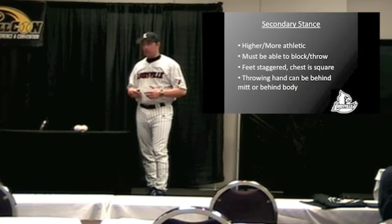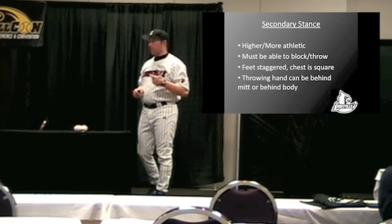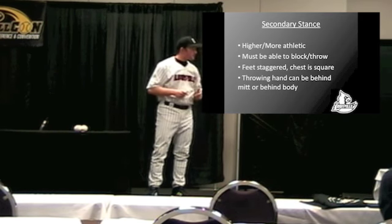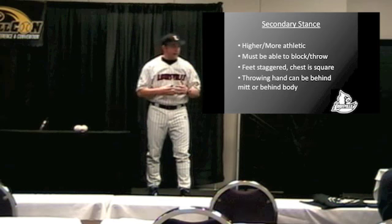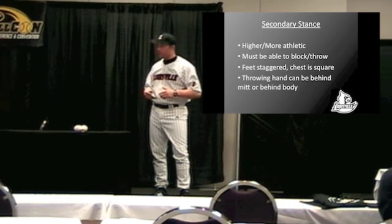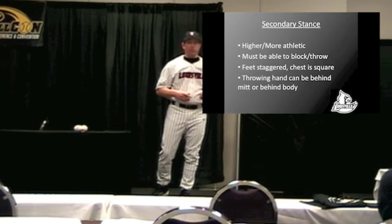In the secondary stance, there are really two things we have to do: we have to be able to block and we have to be able to throw. So we've got to be a little bit higher, a little bit more athletic. This is when I let you cheat a little bit — I let you stagger your feet. The ball of your right foot should be in line with the heel of your left foot.